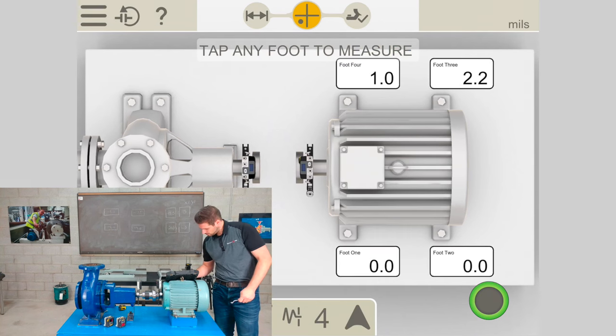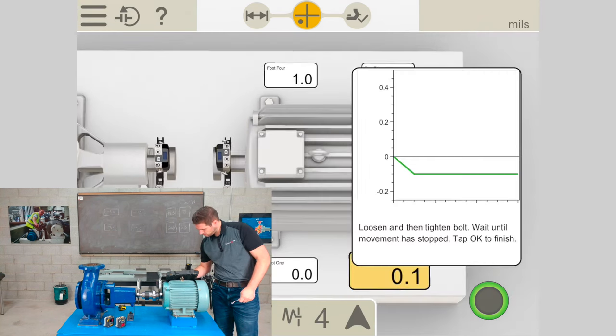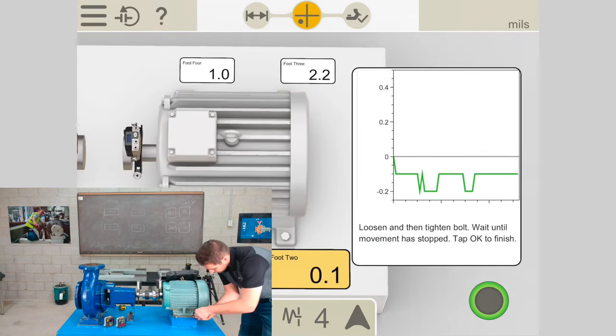I'll continue with foot 2 and then the remaining feet, following the same loosen-and-tighten procedure. Moving to the next screen gives me the calculated soft foot result. Anything around 2 thou we wouldn't normally correct. Now I'm ready to take some alignment measurements.